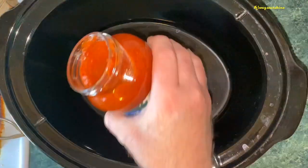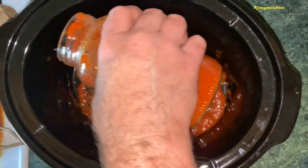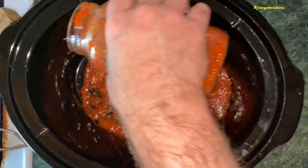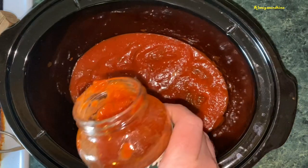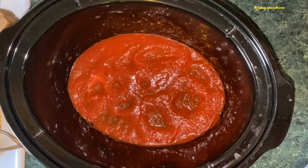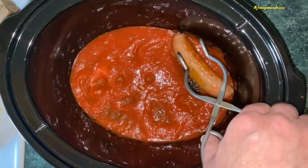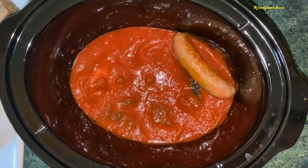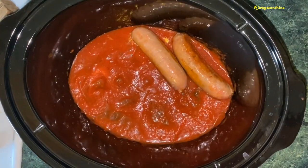Line the bottom of the crock pot with some spaghetti sauce. You can make your own homemade sauce or you can do like I'm doing and just use a jar version — whatever your preference. I'm going to start adding the sausage; you want to try to keep them as close together as possible.